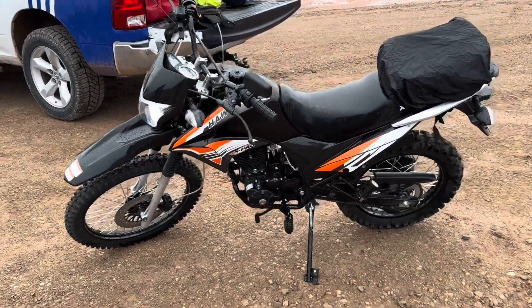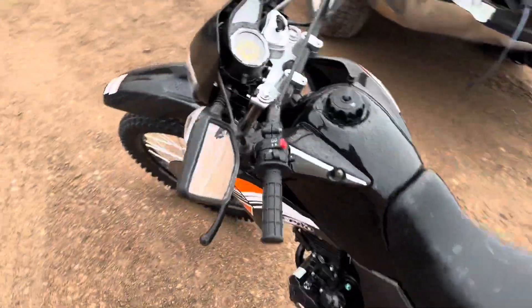Today we have an in-depth review of this Amazon bike that you can purchase. It has been great.